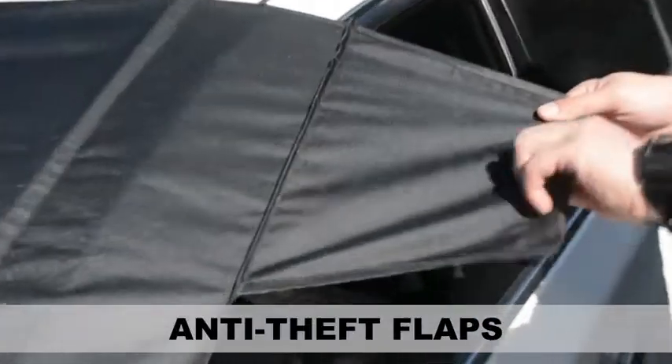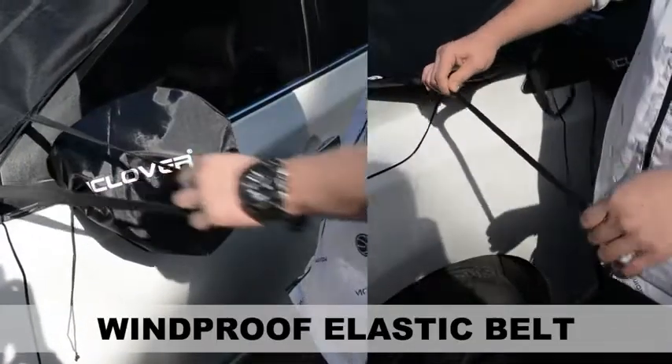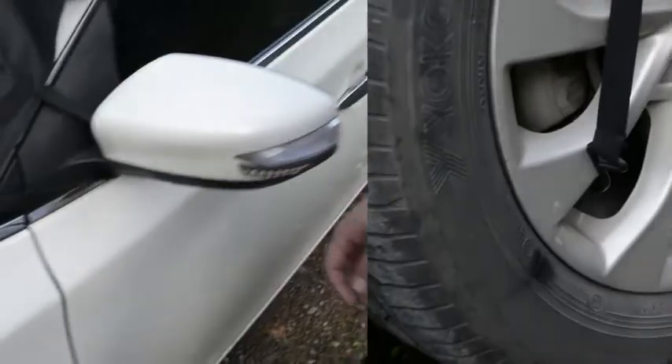Anti-theft flaps can effectively prevent theft and protect the snow cover safely. The windproof elastic belt can effectively protect the snow cover from the wind and protect the front windshield.